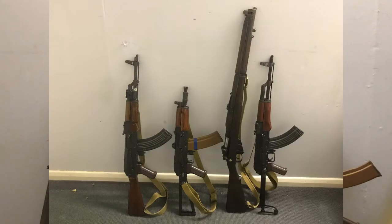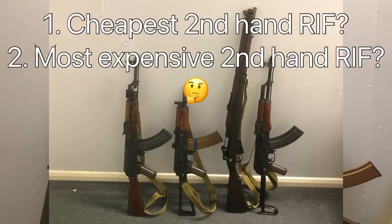To start this video off I'm going to put a picture in front of you — hopefully you should see four rifles of various makes and models. These are all second-hand and I have purchased these over the last couple of years. From left to right is the order of purchase. I have two questions for you: which one do you think is the cheapest, and which one do you think is the most expensive? Stay towards the end of the video to find out — it's just a bit of fun during lockdown.